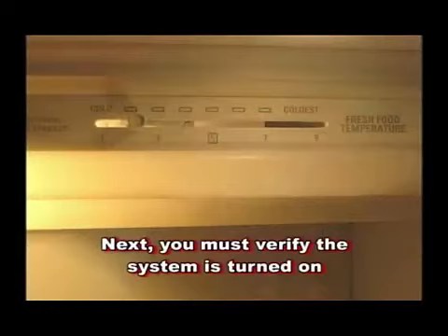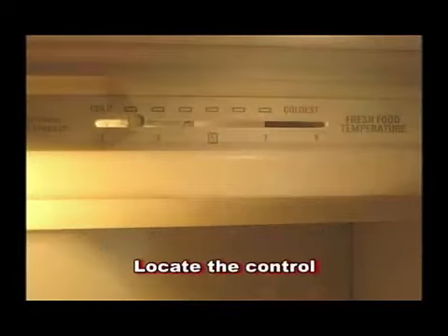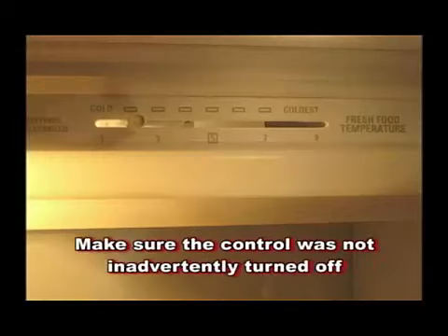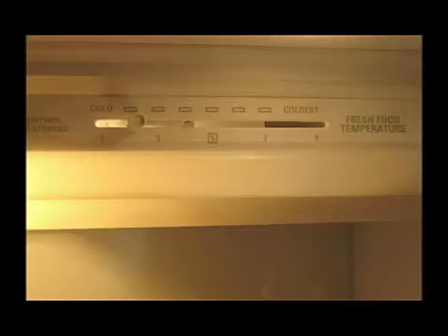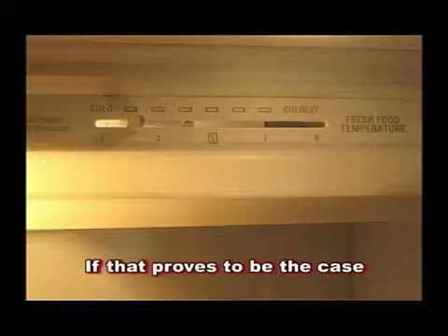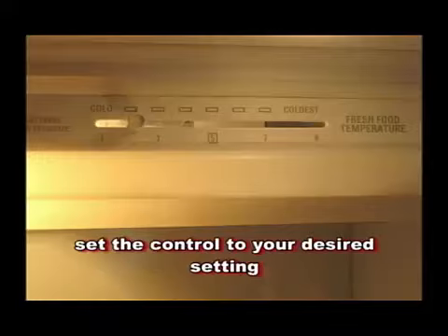Next, you must verify the system is turned on. Locate the control located inside the refrigerator compartment. Make sure the control was not inadvertently turned off, as placing food inside the refrigerator could unknowingly move the control to the off position. If that proves to be the case, set the control to your desired setting.